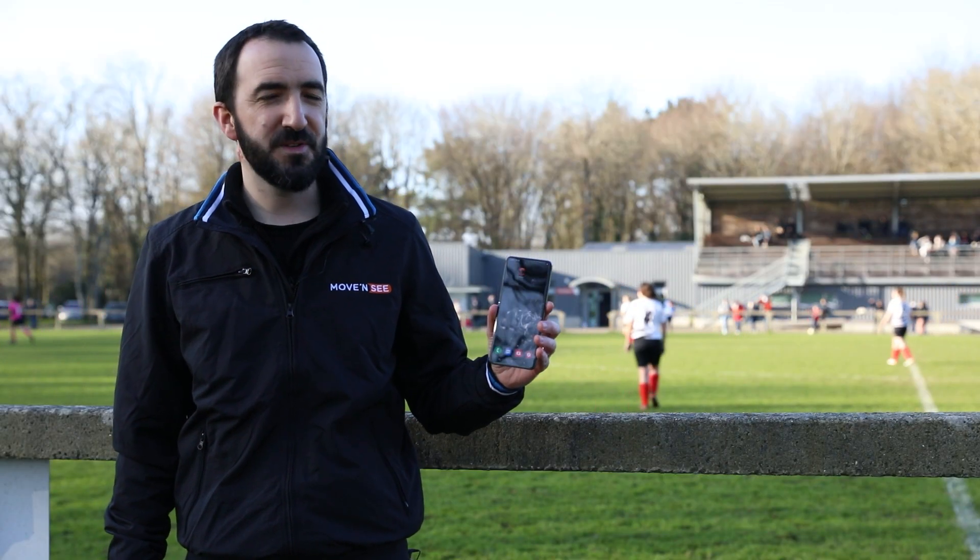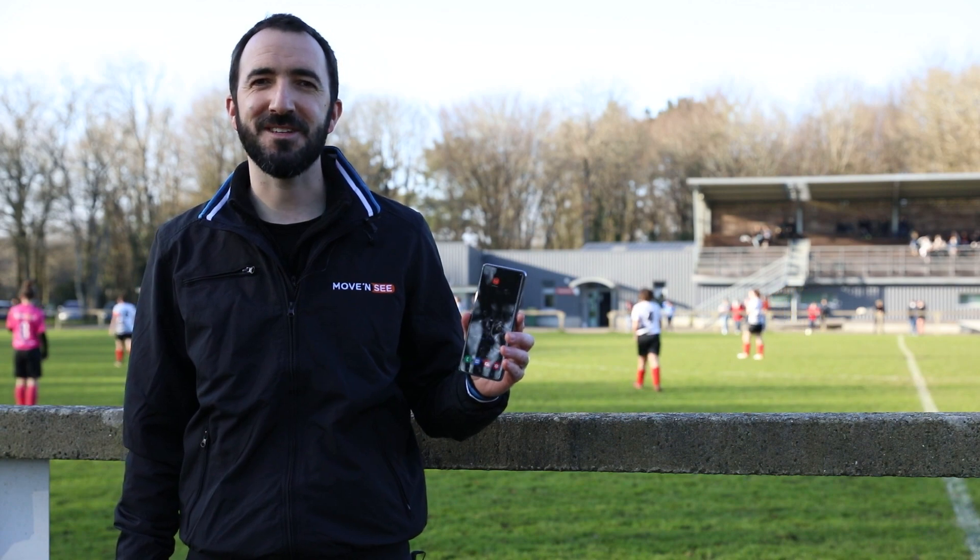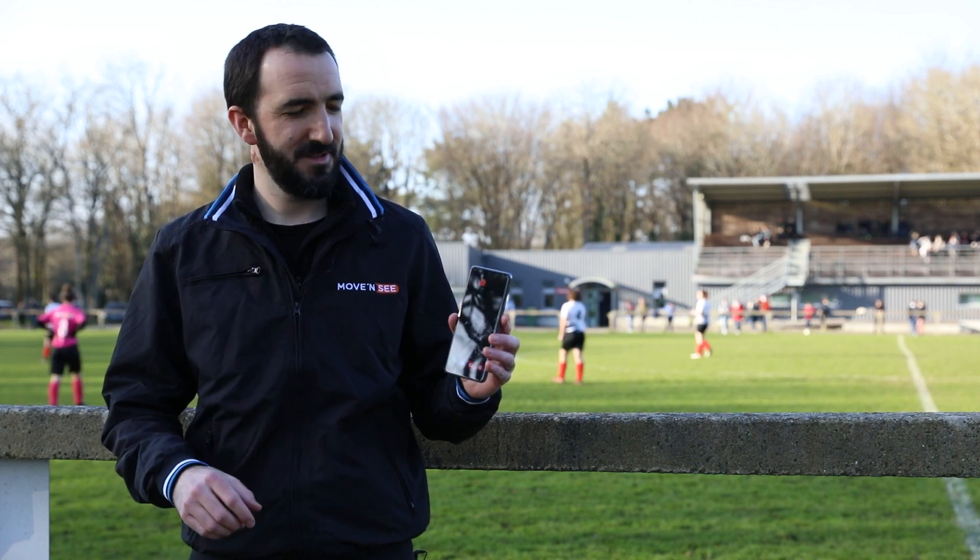Today I'll show you how to use the PIX4team remote app to automatically film and live stream your games. No worries, it's very simple.